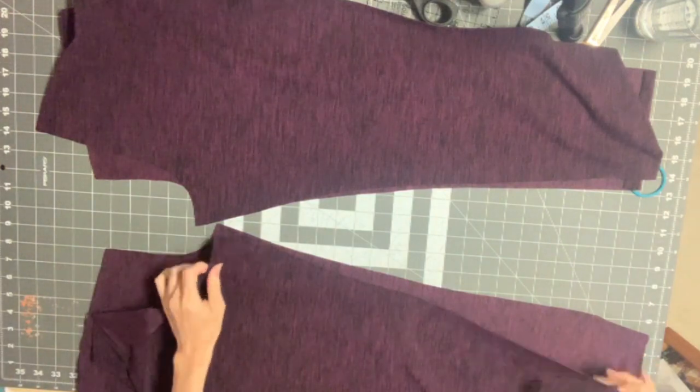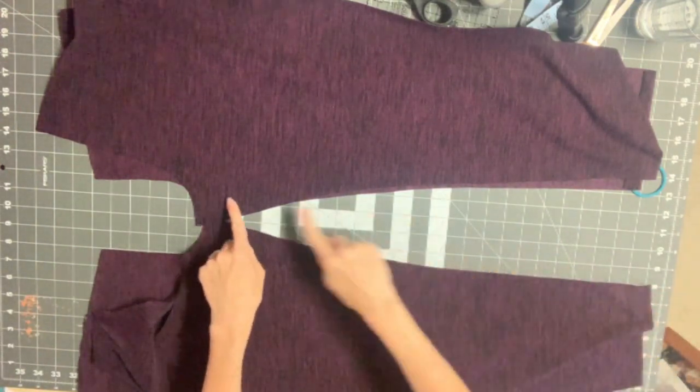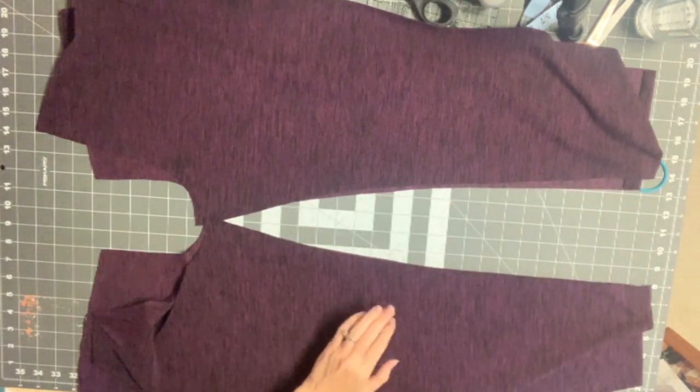I'm going to match each of those. I have both of those matched, and I'm going to sew my inseam on both of them with a 3/8 inch seam allowance. I'm going to head to the serger.